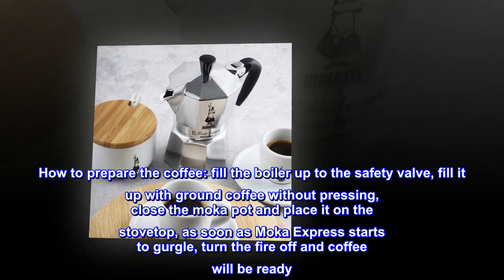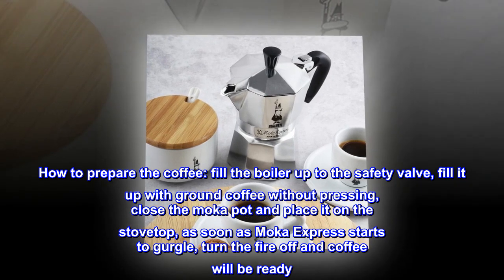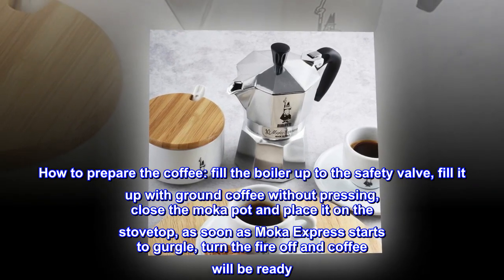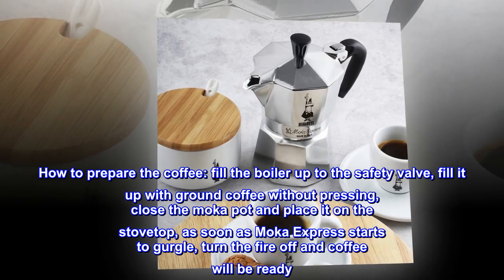How to prepare the coffee: Fill the boiler up to the safety valve. Fill it up with ground coffee without pressing. Close the mocha pot and place it on the stovetop. As soon as Moka Express starts to gurgle, turn the fire off and coffee will be ready.